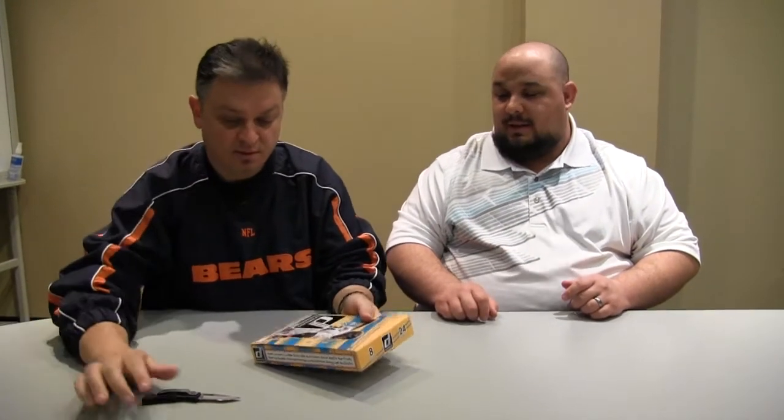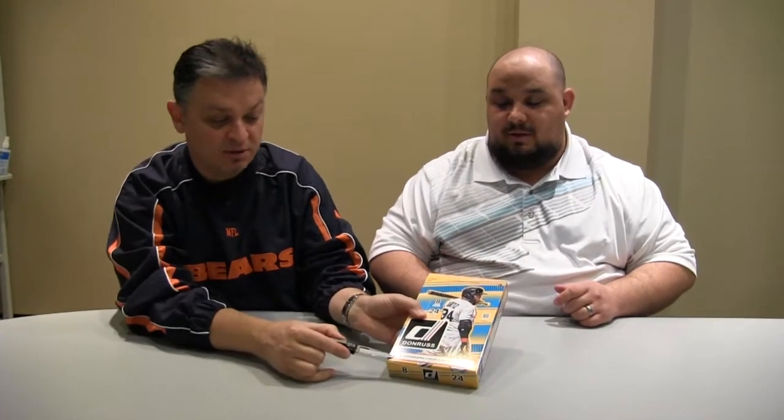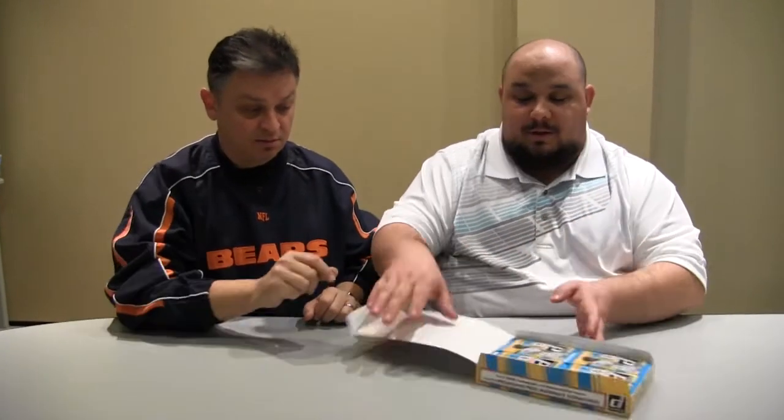So we had another one of these boxes in the office. We ripped it open yesterday and got a jersey and an autograph — just one of each. The advertiser says three, so what we're expecting here is to find three. Let's make up on the back end for it. Let's see what they look like.